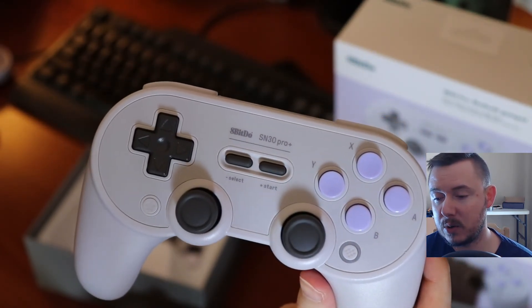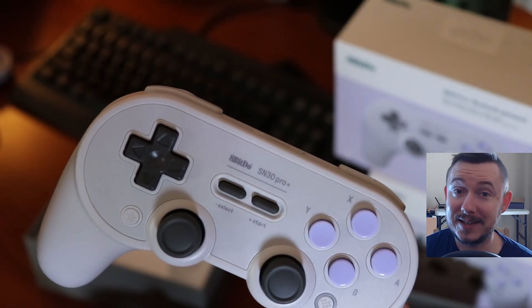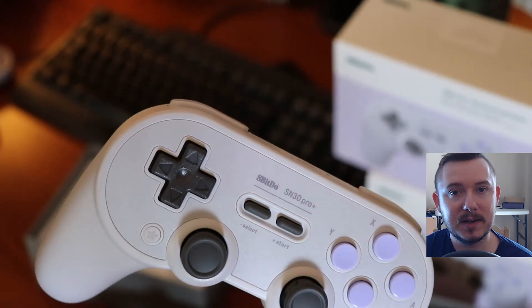A short and sweet video all about my new controllers. I'm Jeremy King, this is Jeremy King Tech — thank you so much for being here. I really appreciate that you watched the video, and I hope to see you in the next video.